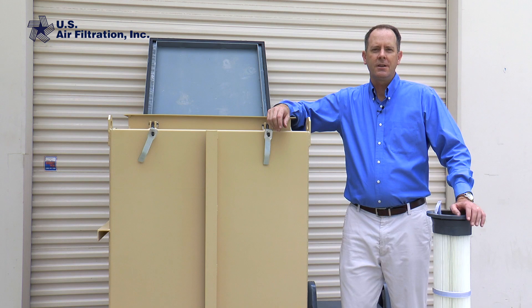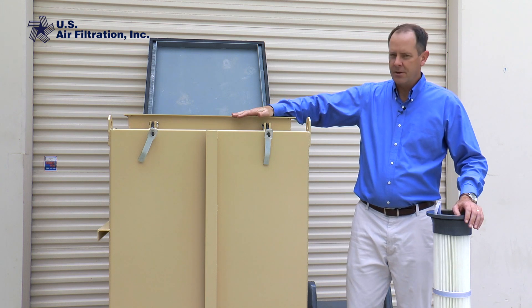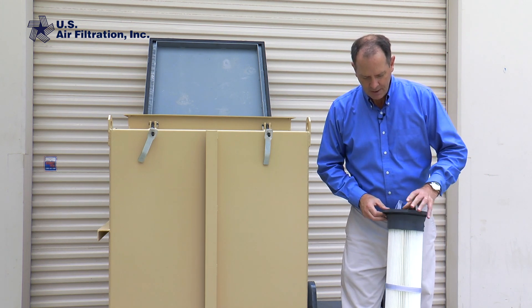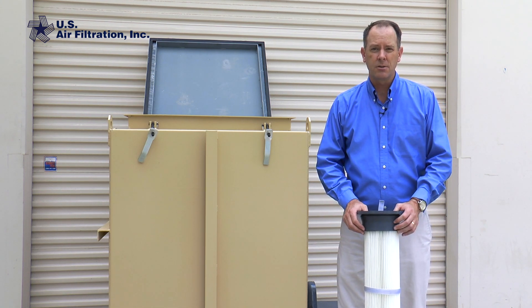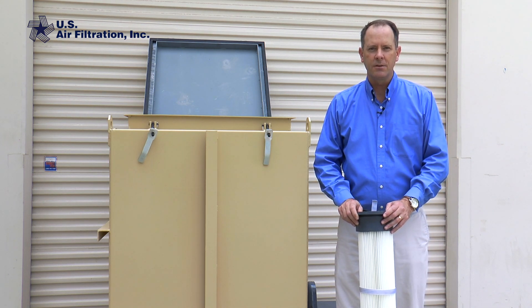Hi, this is Bob from U.S. Air Filtration and today I'd like to show you how to change a filter in one of our bin vents. This bin vent is a model 33 which means it's got nine of these pleated filters, and nine pleated filters is the equivalent of 25 to 30 regular bag filters that are eight feet long in a traditional bin vent. You'll see today how this makes it so much easier to change the filters.